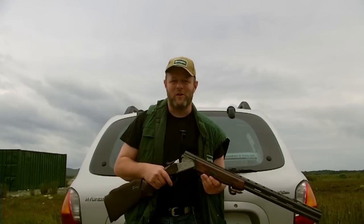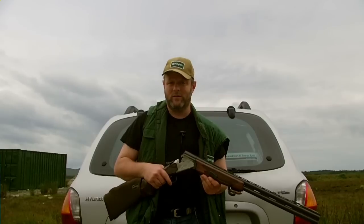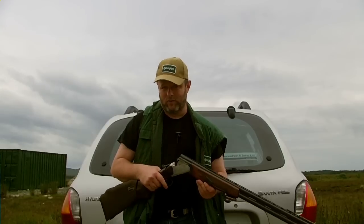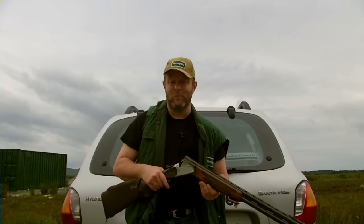Hi guys and welcome to another Connemara shooter. Today I'm going to be showing you a modification I made on the small full cock trap I showed you in previous reviews. I've made it a wireless trap, so basically we're going to have fun with that.